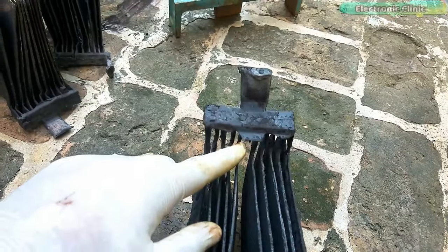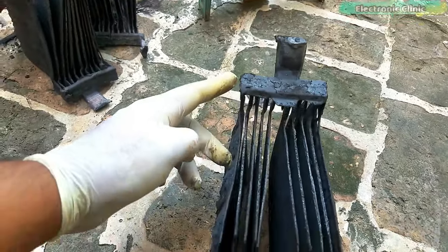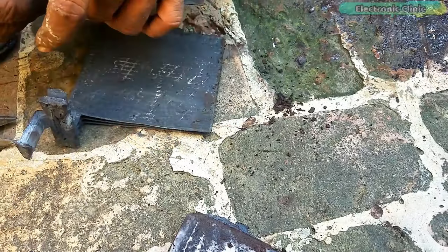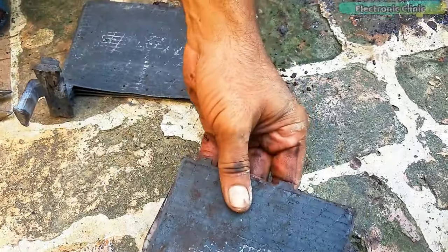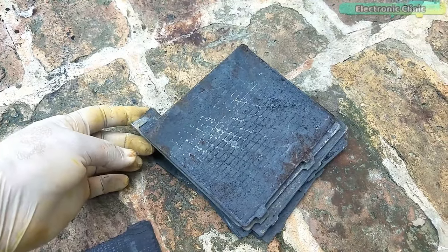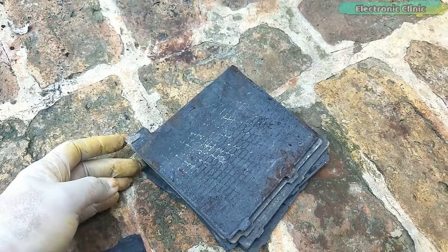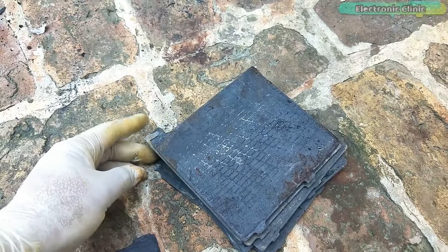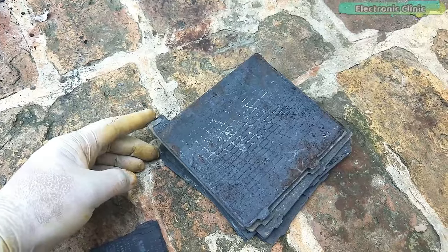This one has one ground plate which is completely damaged, so we will have to make this again. Carefully cut out the ground plates that are in good condition. These are the ground plates I salvaged from another dead lead acid battery. You can also use new ground plates to make a completely new battery cell by following the process I am going to explain in a minute.